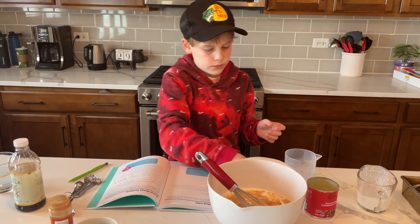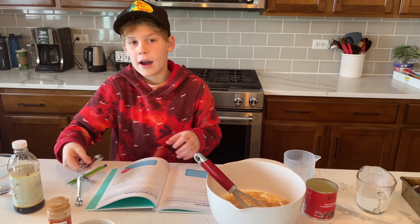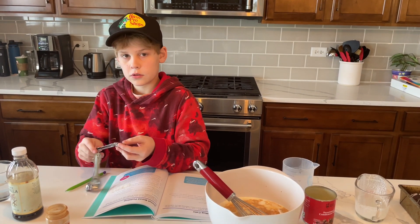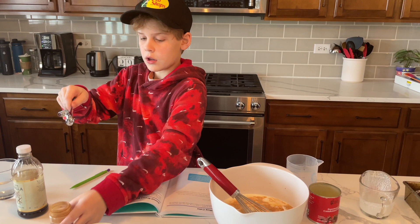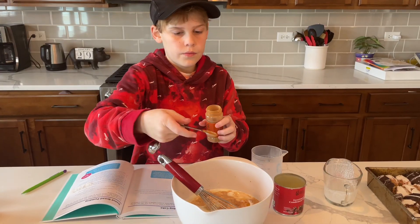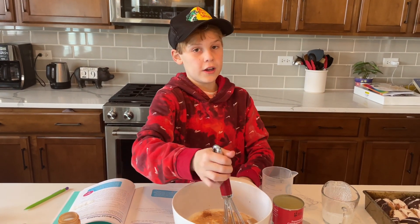Now, one half of a teaspoon of the ground cinnamon. Now we're going to mix it all together.